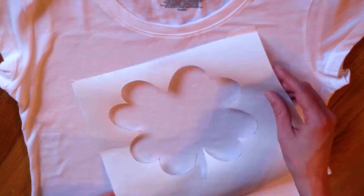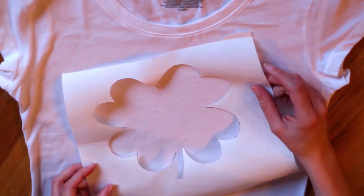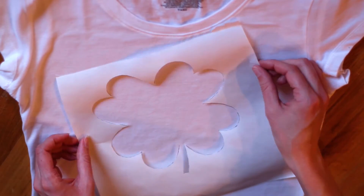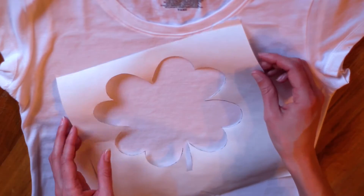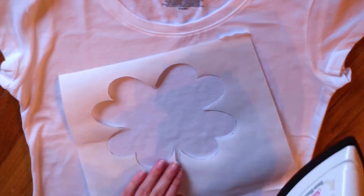Now I'm taking the shamrock pattern and just arranging it where I want it on the shirt. You can have it go straight across or turn it on an angle like I have it here. Keep in mind that with the word going across, it's easier to read if it's at an angle like this.